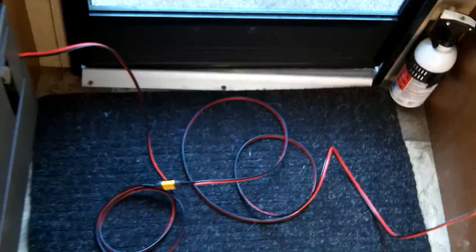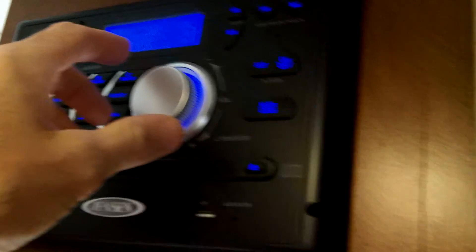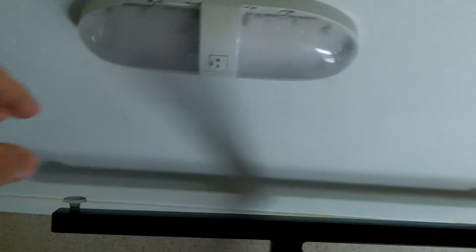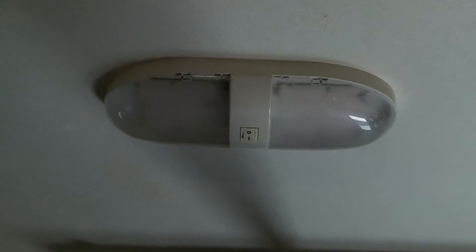So now with this Jackery, I'm able to run the DC side of the house: lights, and I've got the radio on — you could hear it in the background. I'm going to lower it now. The radio is working, the lights work. I'll hit the slide out, which I know will work because we did it with the Bluetti AC 200P last week.